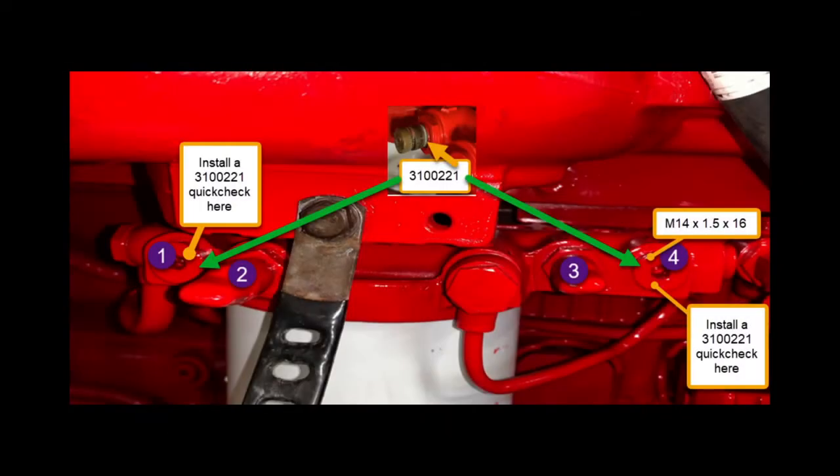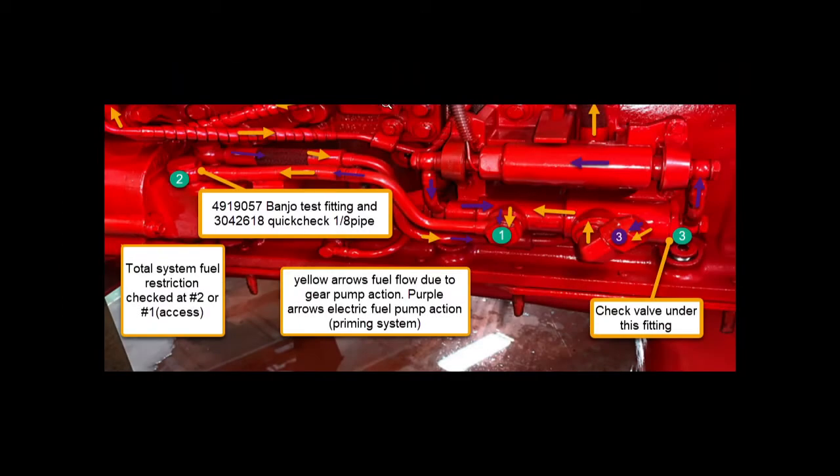Okay, let's get started. We're going to install the CompuCheck fitting at port 4 in the photo, then put our dump hose on — that's the one with the 43,000 orifice — and throw that into an empty five-gallon pail. That simulates the fuel system working hard. Then down by the gear pump, we'll install our test fitting at port 2 to give us total fuel restriction. We'll start the engine, throttle it up, and our maximum allowed restriction is 10 inches of mercury.